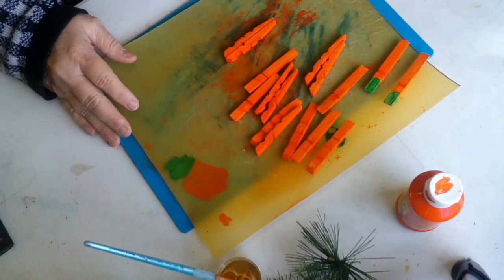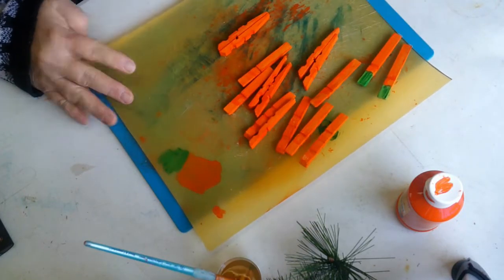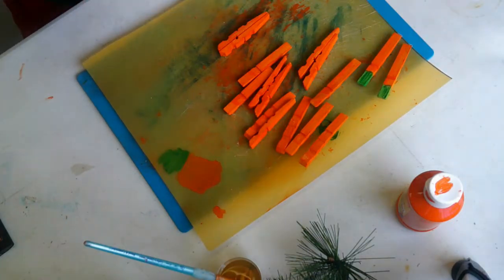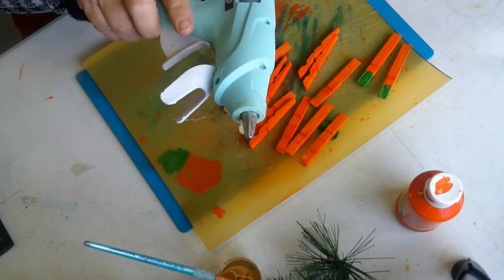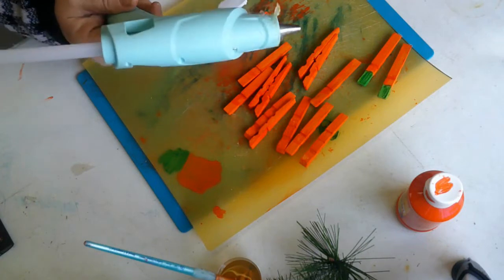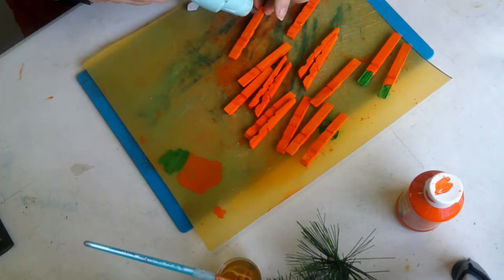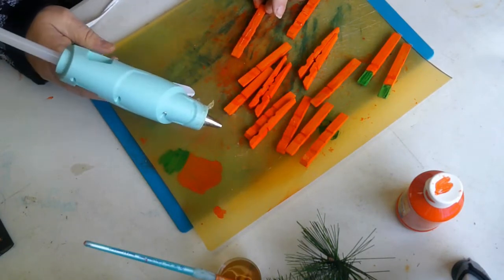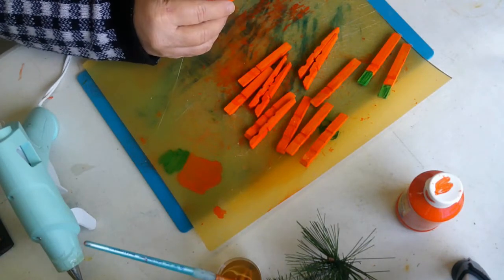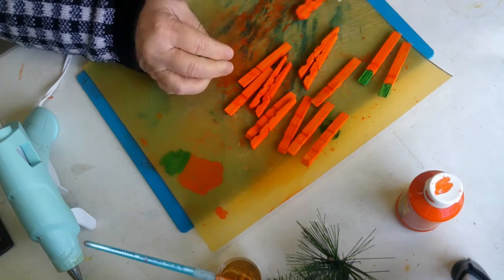Okay guys, I'm back. Now we're going to put these clothespins together to form a carrot. We need a hot glue gun — this is one I picked up at Joann's. It's well used, well loved. I have another one but it's so hot that it takes forever for it to set up, and sometimes it doesn't want to set up at all. So be mindful of your hot glue gun.